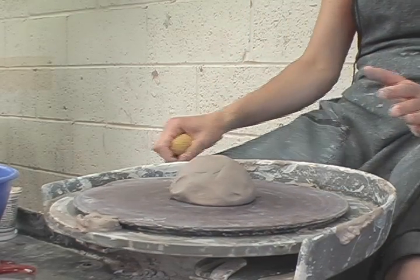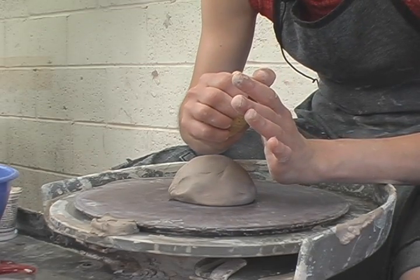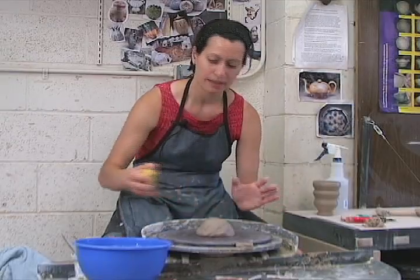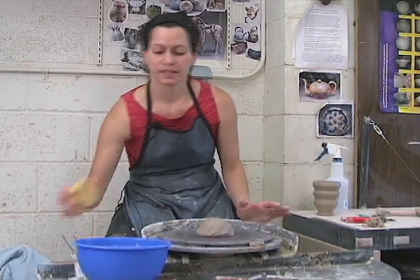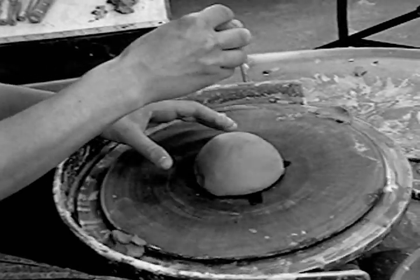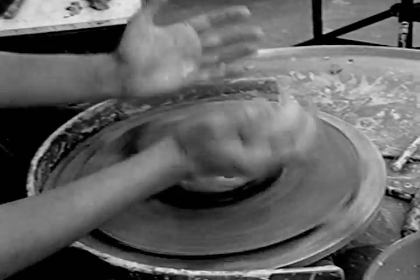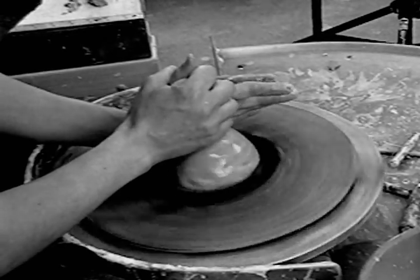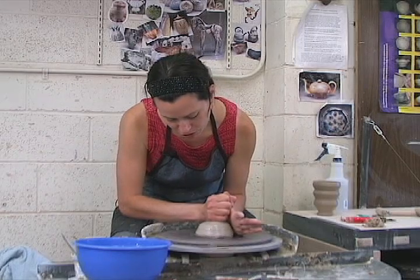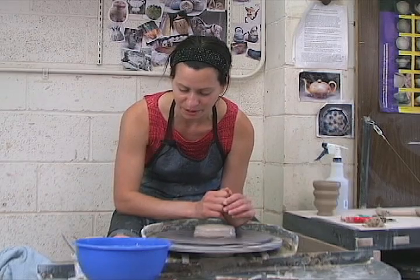You'll notice that I'm leaned right over the wheel head and that my elbows are both locked in on my legs — I have a nice tripod base of support. As I'm working, I have the sponge in my right hand. The reason for that is if I ever feel friction, I can just squeeze the sponge without removing my hands from the clay — I can just squeeze it and I have water. So my first job here is to push straight down, really making sure that the clay is attached to the wheel and that it's not going to fly off.